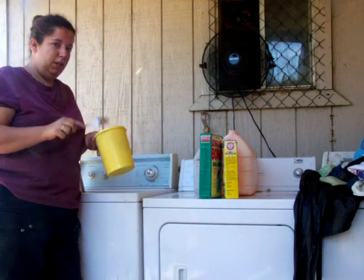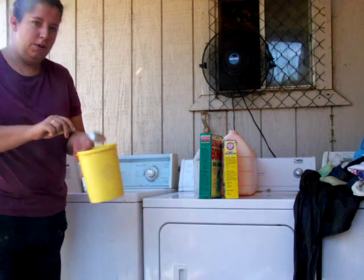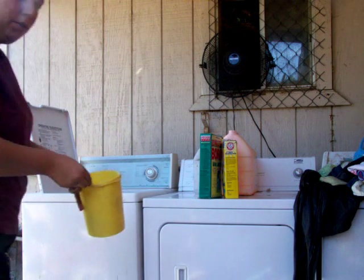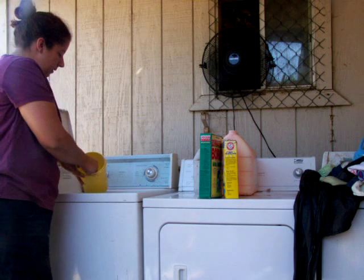In this I have my Little Outlaws Powder Diaper Detergent. I don't know how well you can see it — it's powdery, about the consistency of baking soda or so. I use two heaping spoonfuls.